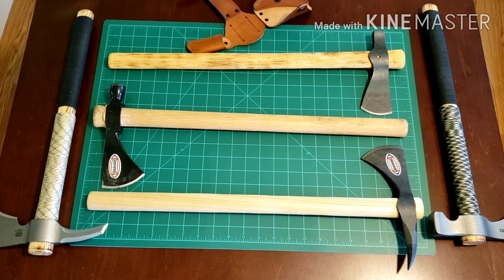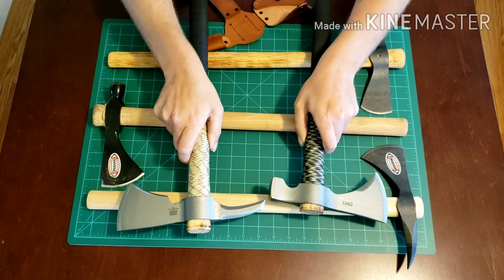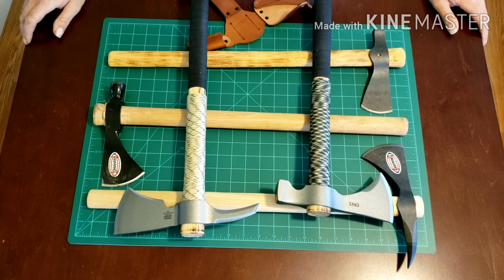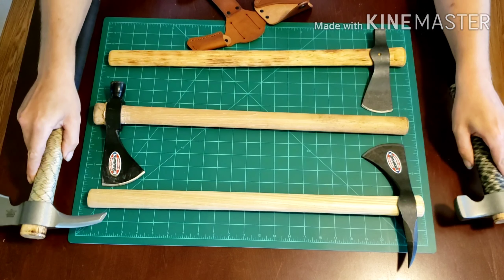Hey, welcome back to Dad's Office. So in the last video there was a little bit of a tease talking about the next one being on tomahawks — well, here we are. I don't have a lot of tomahawks, but as you can see I've got five and they won't all fit on this little mat, but we'll go through them anyway.